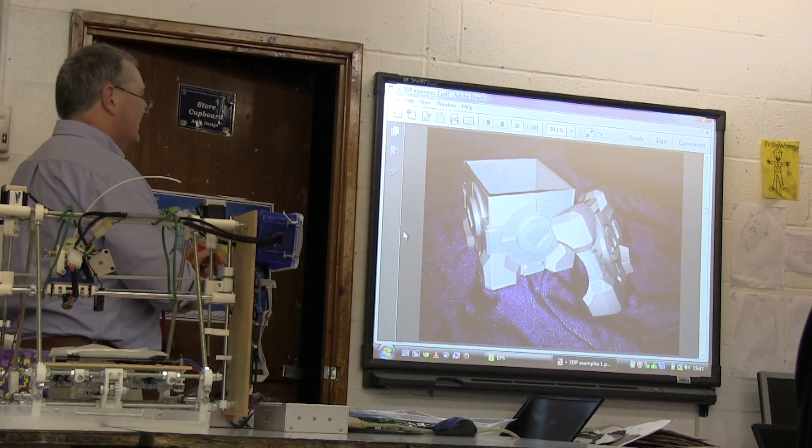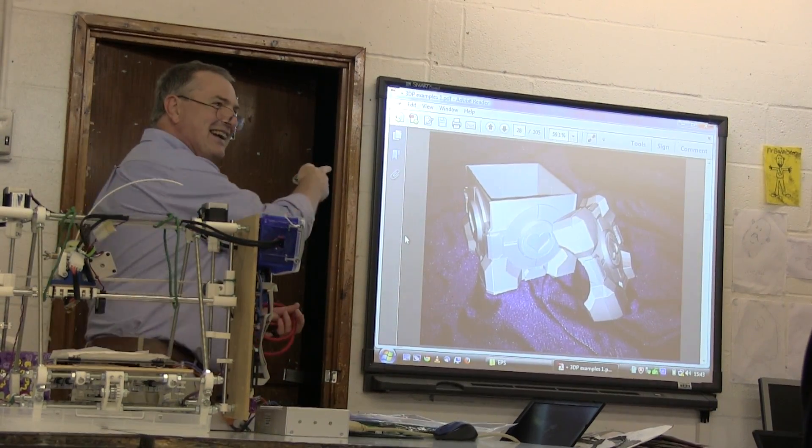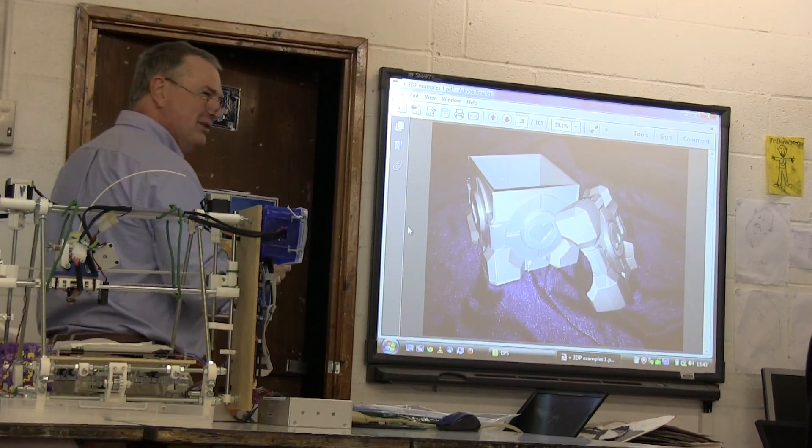Does anyone play Portal? You'll recognize that — it's the Companion Cube.